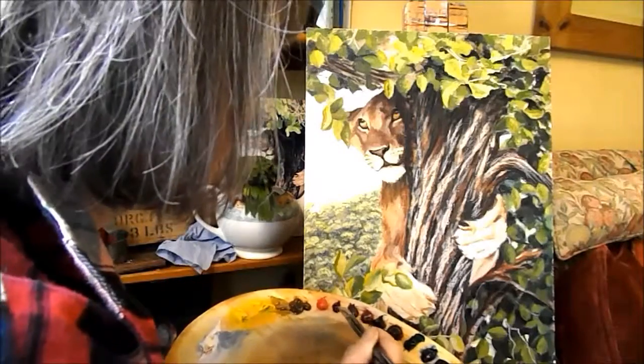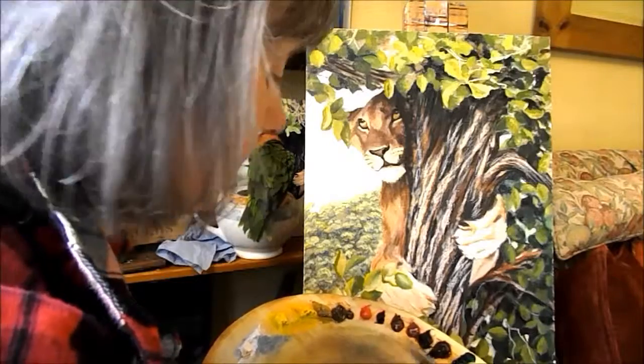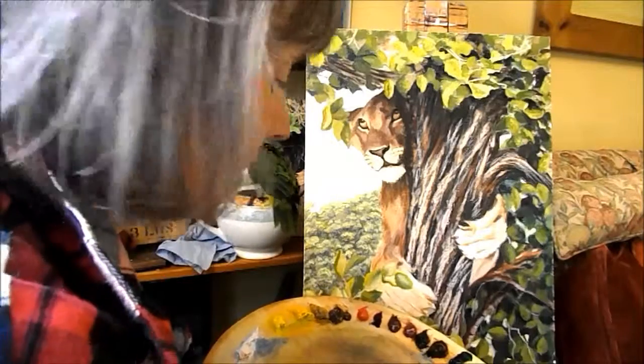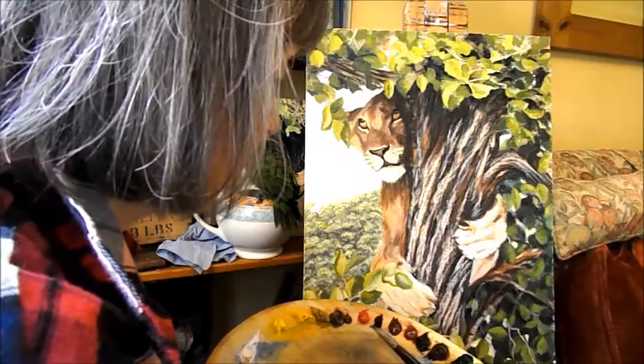I need a bit more paint. I'm using phthalo green and alizarin crimson, which make a very good dark foliage colour, as long as you use enough of the red.